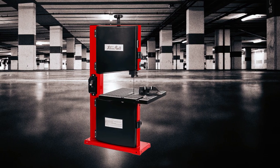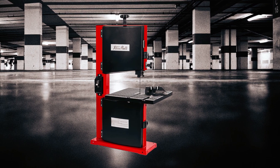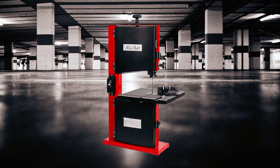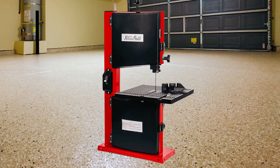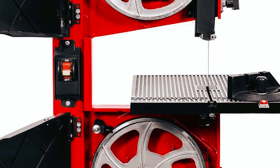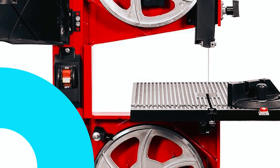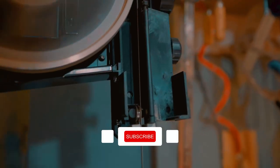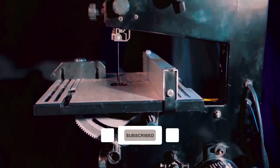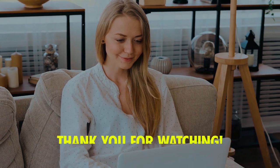This versatile 9-inch benchtop bandsaw can make fast, precise cuts in hardwood or softwood, making it one of the most useful tools in your workshop. Its compact size also saves space on your workbench, making it an excellent addition to any woodworker's toolkit. That's a wrap for our video on the best benchtop bandsaws. We hope this video has helped you in your search for the perfect tool for your workshop. Thank you for watching.